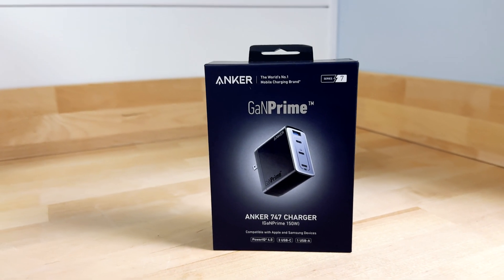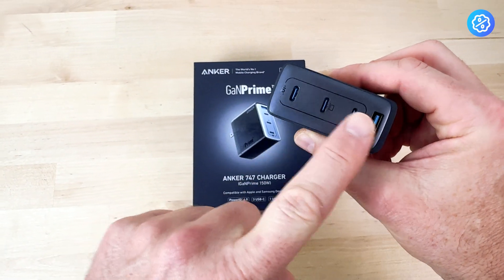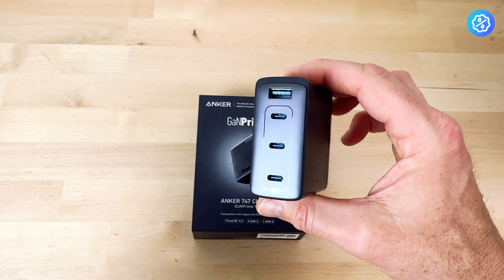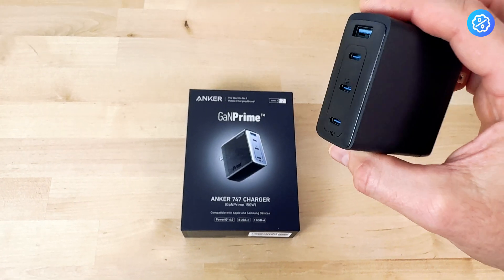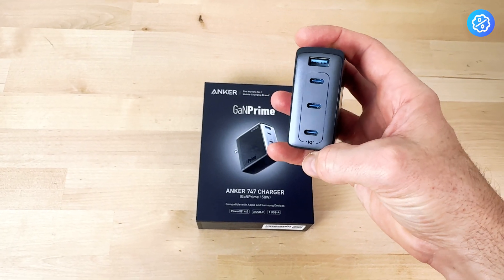This is a review of the Anker 747 battery charger. It's a multi-outlet battery charger with a flip plug. The main two reasons why I bought this charger are: one, it's 150 watts, which is larger than any other charger I've had for my electronics, and number two, the ability to charge four different devices at once.